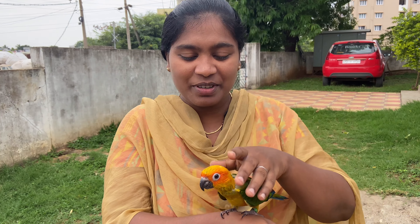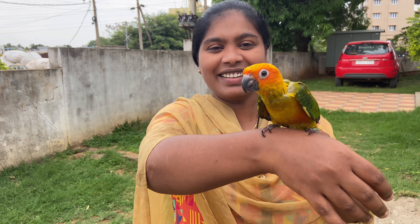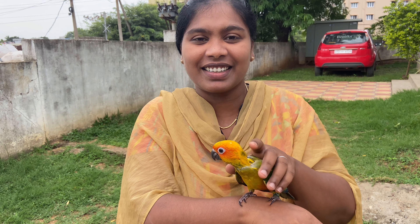Hello everyone. Welcome to Ranchers channel. Meet or pet pepper. You already have a vlog in the intro.